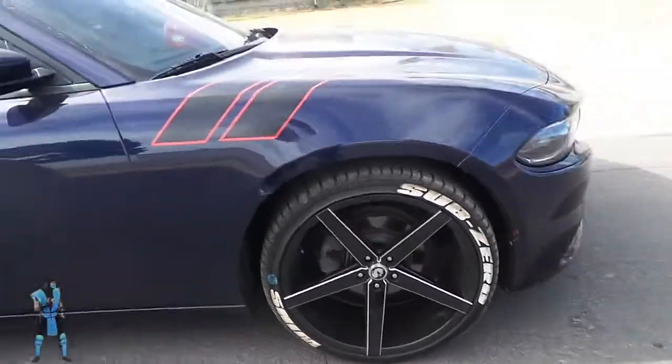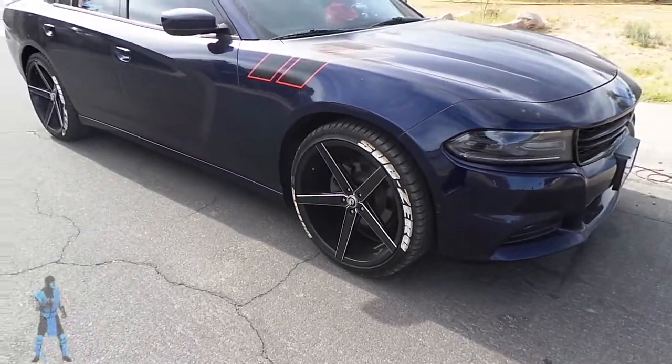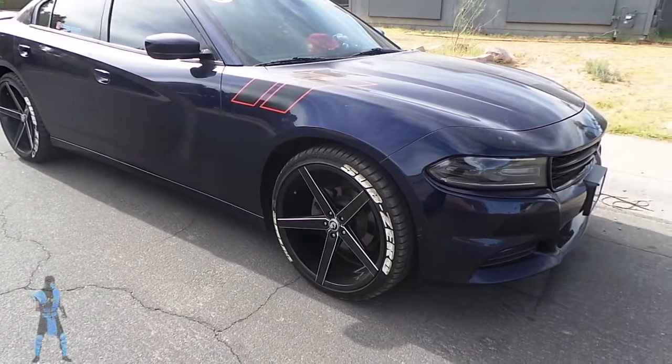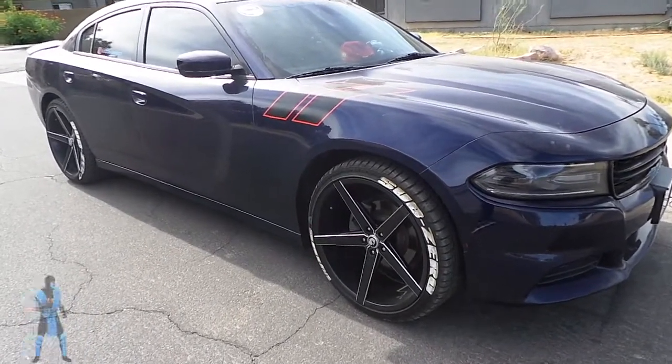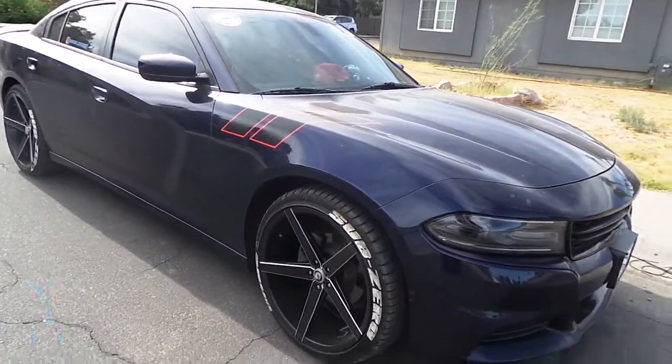If you really want your car to look good, getting ready for car shows — sometimes the stuff they send you helps with a quick wipe down. But if it's dirty, it's dirty. And sometimes it just makes you want to get all new tire lettering. So just keep that in mind when getting tire lettering.